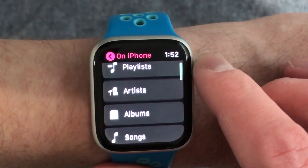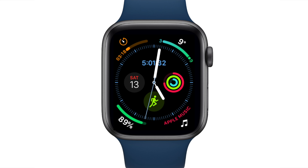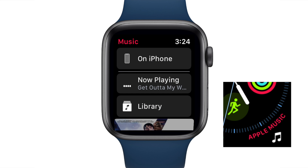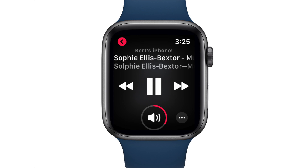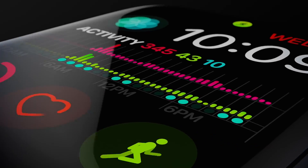The Now Playing complication isn't available on some of the newer watch faces on the Series 4, but you can still access it through the Music app — just open the Music app, choose the On iPhone option, and then press Now Playing. While the Apple Watch is not a mission-critical device and isn't required to use AirPods, it really is a nice accessory when you have AirPods or any wireless headphones.